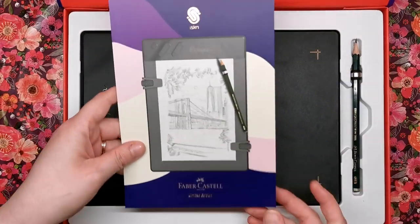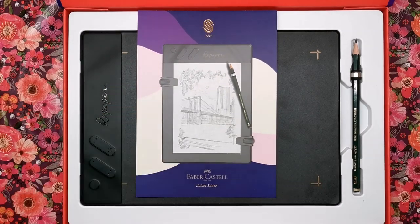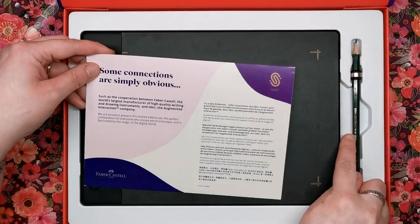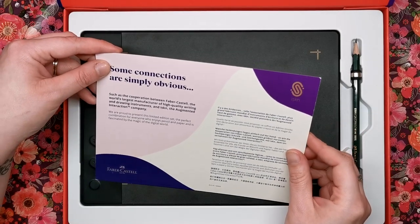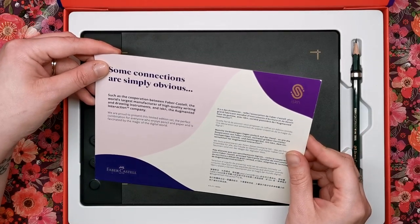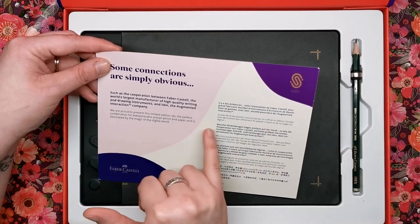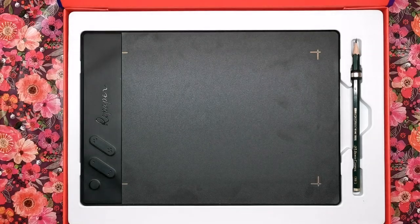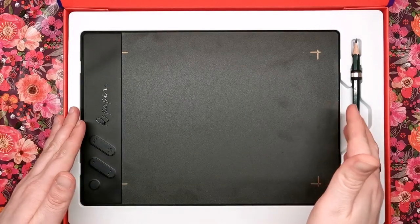Here we've got the little insert telling us that this particular edition is a Faber-Castell limited edition Repaper box. With this you will have the Faber-Castell pencil, which you can already see here, and I think the paper as well is Faber-Castell. That's your little limited edition card.